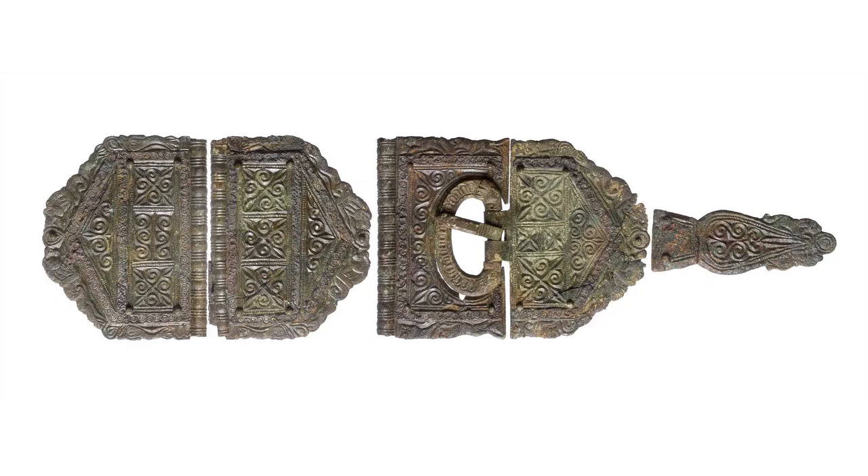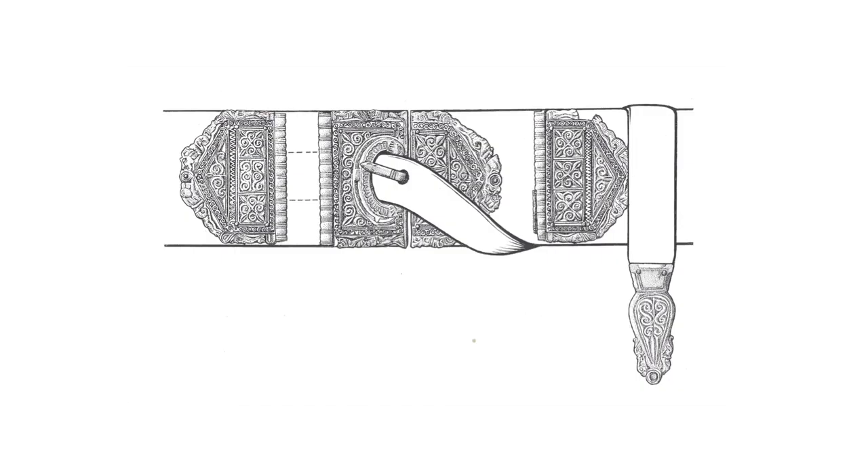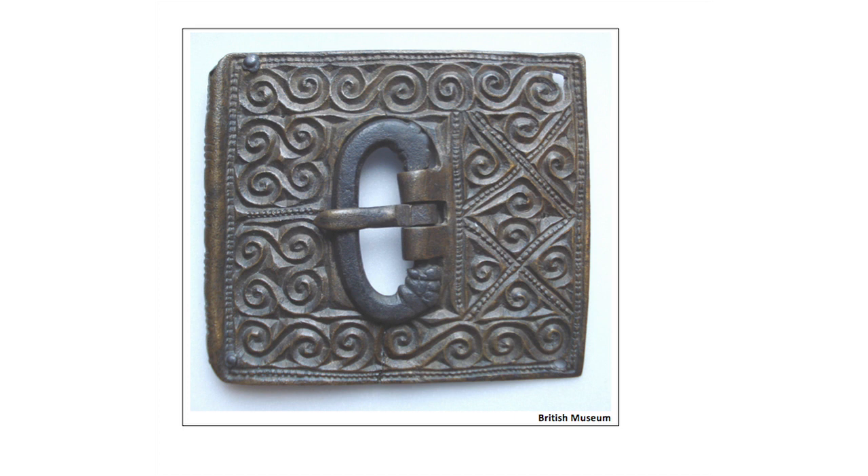A particularly impressive example was found in the eastern cemetery of Roman London. This belongs to a type of very elaborate wide belt set that is particularly associated with Roman military sites on the Rhine and Danube frontiers in continental Europe, and is thought to have been worn by both high-ranking soldiers and civilian officials who took on a nominal military status in the late Roman period. There are not very many examples from Britain, which makes this one all the more significant. It has a type of ornament known as chip carved, which refers to the technique of production of the original mould, not the actual belt which is cast.